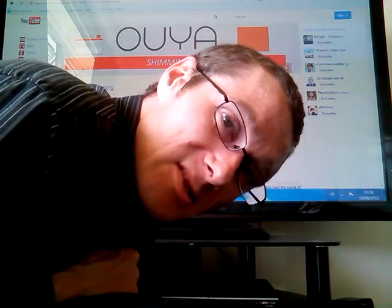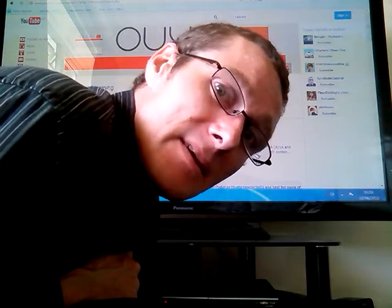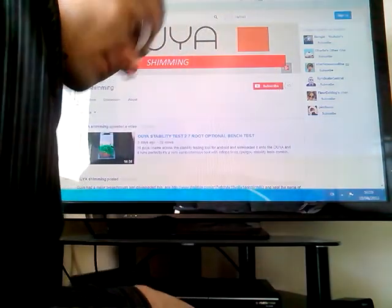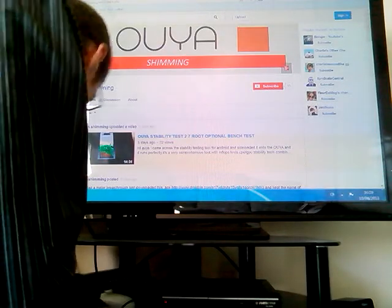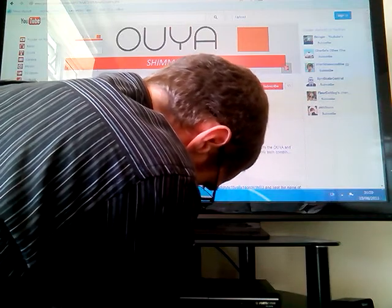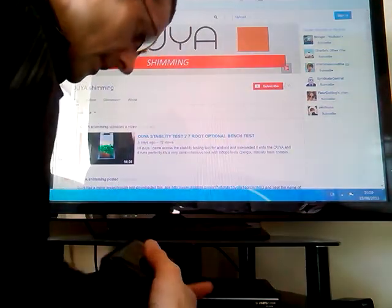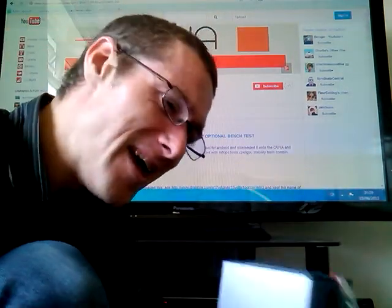Hi guys, it's Uyu Shimin here again. A new shim mod on the Uyu console. I'll just show you that — unplug everything, unscrew the lid from the Uyu case and let you have a look inside. We have a very crude fan mod on there, but a new shim job inside. Let's just show you that.